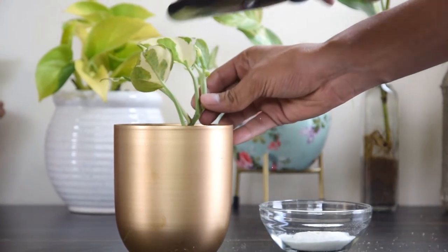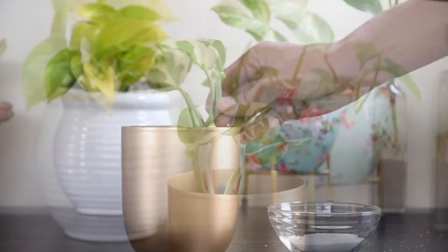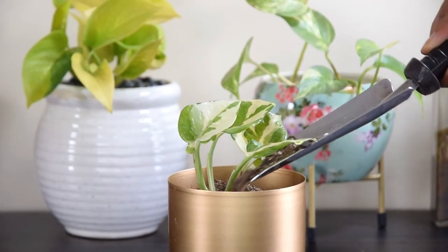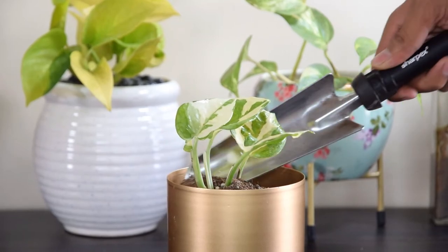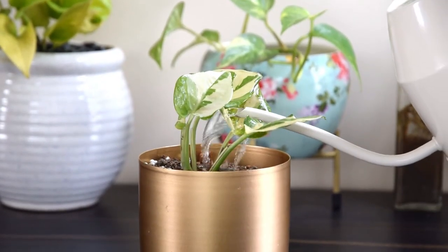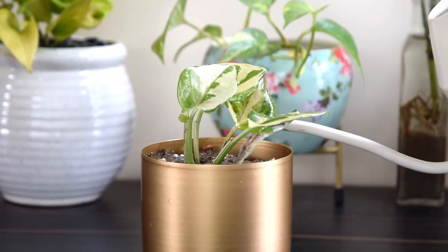Keep the soil moist while making sure that you're not overwatering the plant, as it can cause root rot. The roots are going to form in 30-40 days and it's going to take about 2 months or more for the plant to start new growth. Keep it away from direct sunlight. With the right care and indirect light, the plant is going to flourish for a long time to come.